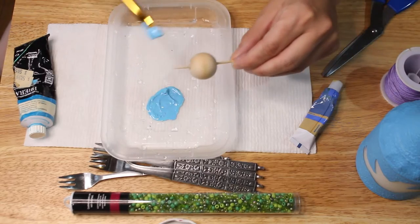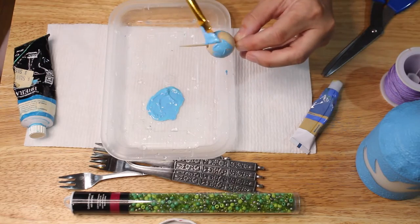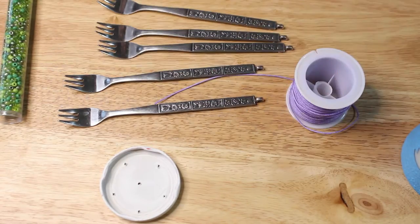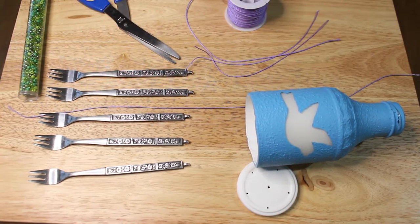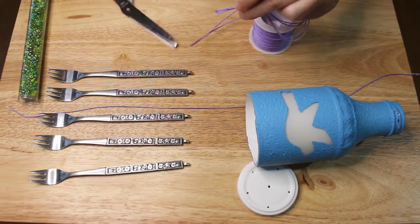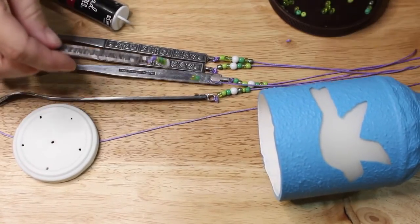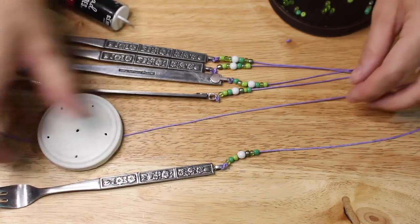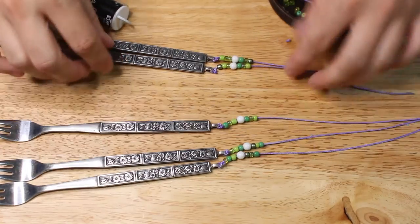I also painted some wooden beads as decorative elements, and I'm using some smaller green beads as well. Now it's time to put everything together — I'm using purple cord as my string, but you can use twine or whatever you want. I cut five lengths of cord for the forks all the same length, double knotted the cord onto the forks, strung some beads, and tied them onto the lid that I had hammered holes into.